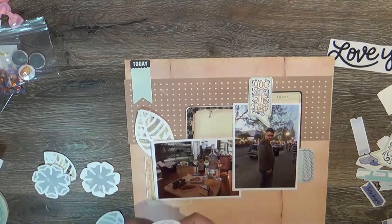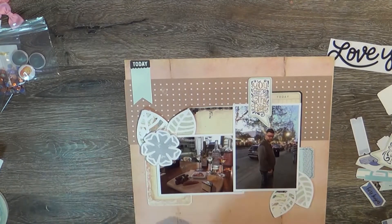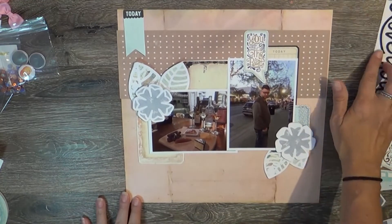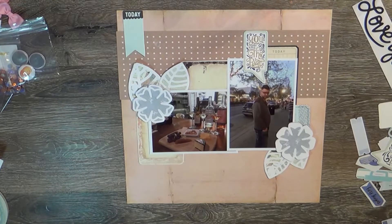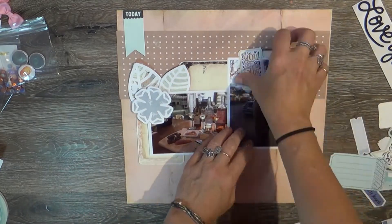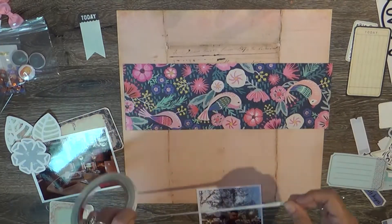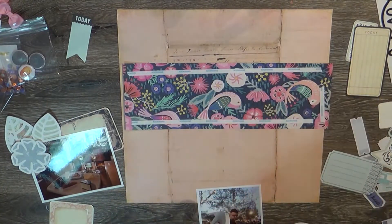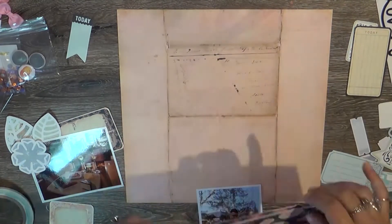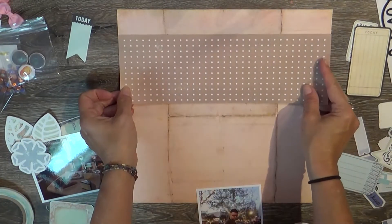I had to document this as part of the trip. I did use some cut files that I backed with paper — those are the doodle florals and leaves from Make Paper Art. She has an Etsy shop, so if you want to get that cut file, that is a really good place to get some nice cut files and she comes out with new ones all the time.